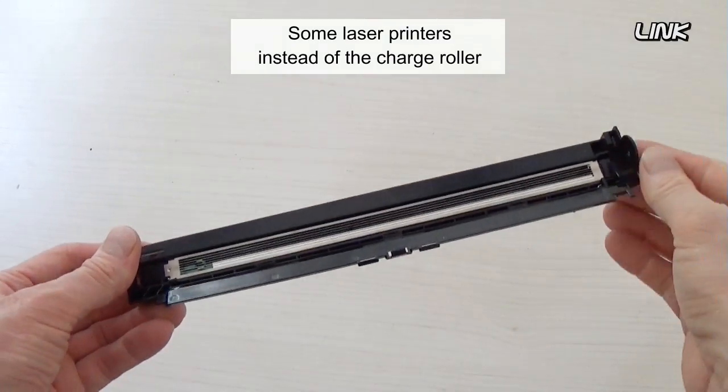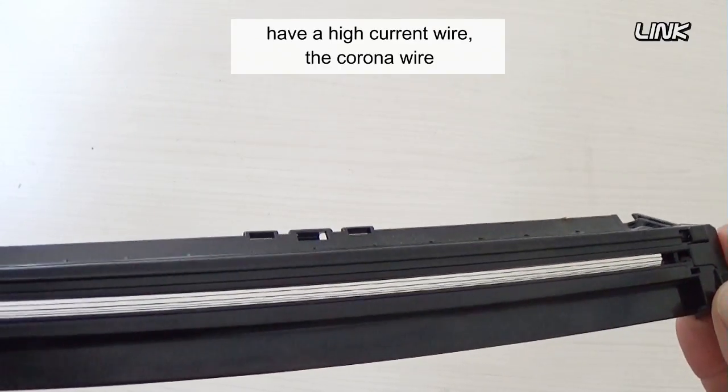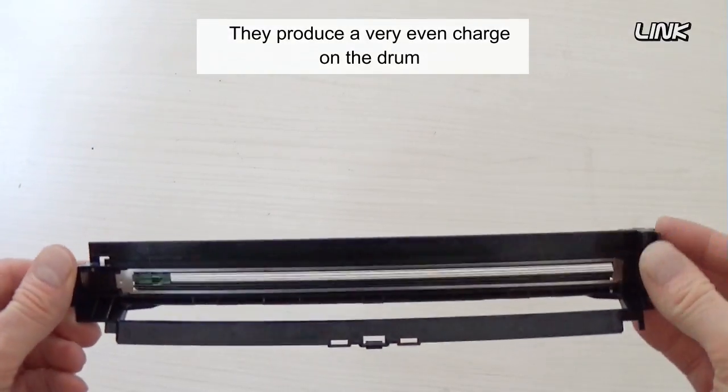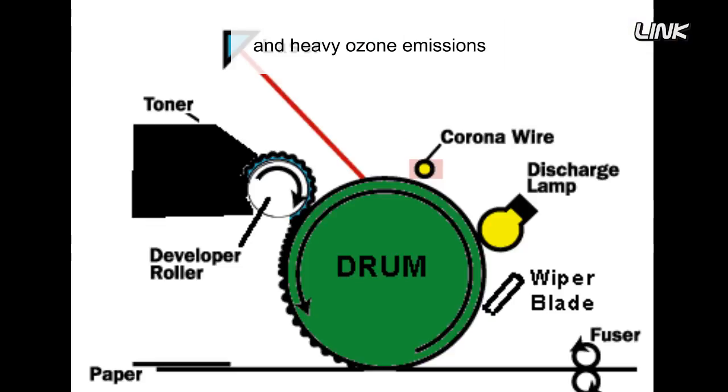Some laser printers, instead of the charge roller, have a high current wire — the corona wire — above the drum. They produce a very even charge on the drum, but use a high power voltage supply and produce heavy ozone emissions.